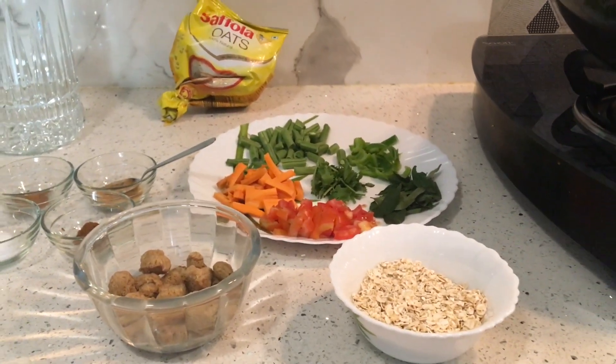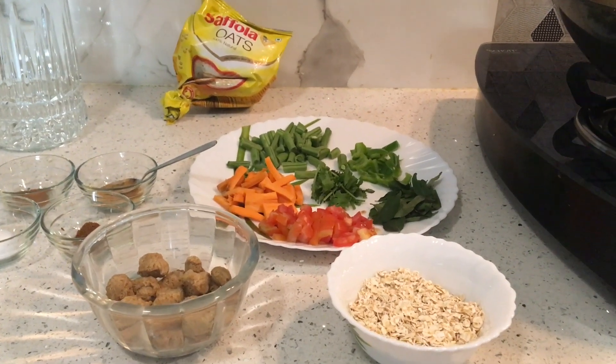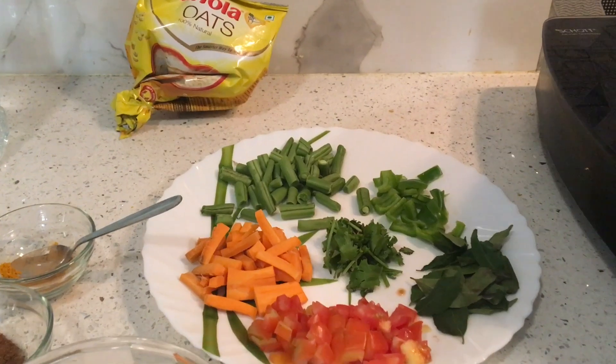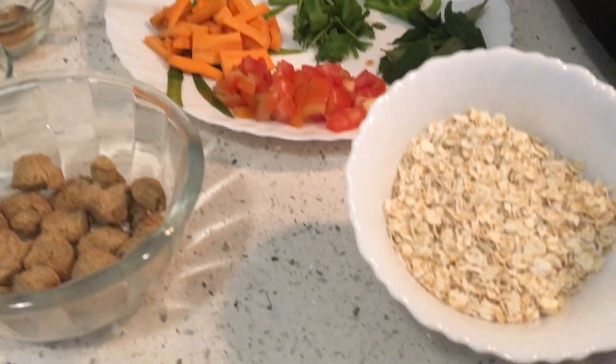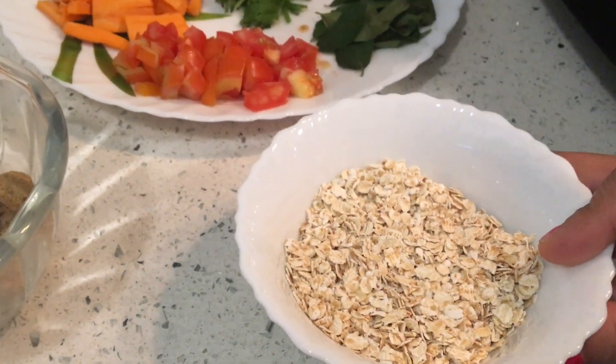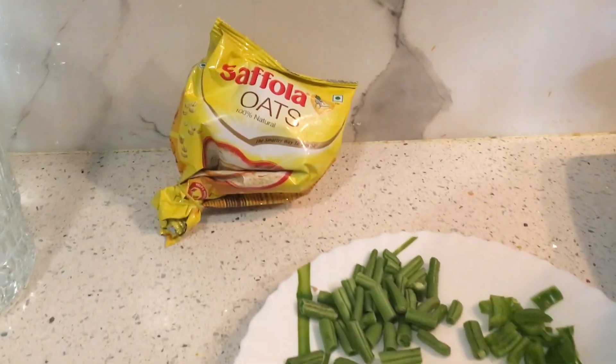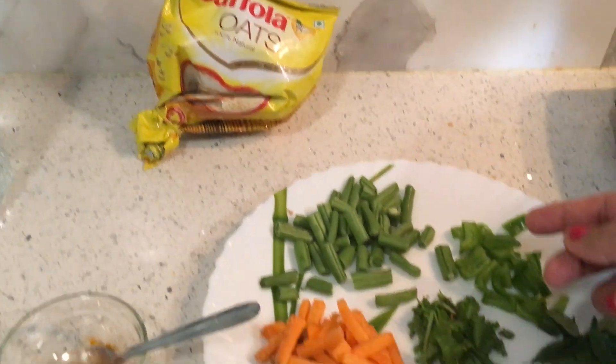Today I am going to share a very healthy food recipe with you. It is vegetable masala oats, which I am going to make using plain oats and cut vegetables.